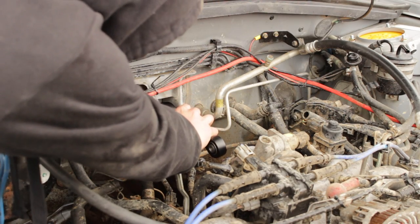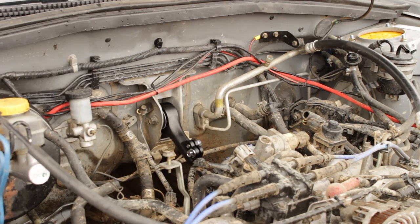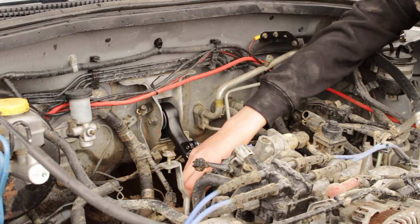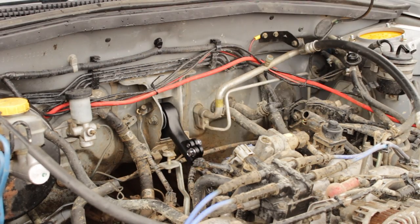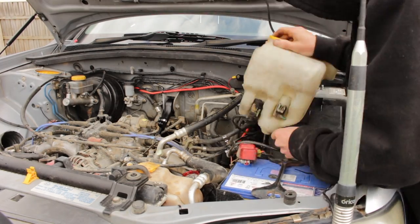Next, fit the new adjustable engine pitch stop. I simply adjusted mine to the length where it fit perfectly and then tightened the bolts. Remember to re-secure the transmission earth wire while you are there. Refit your windscreen washer bottle.